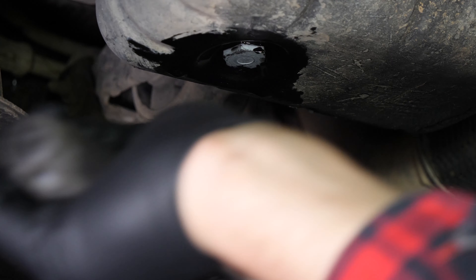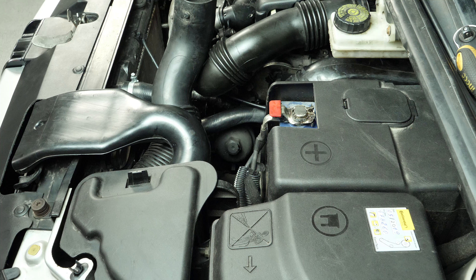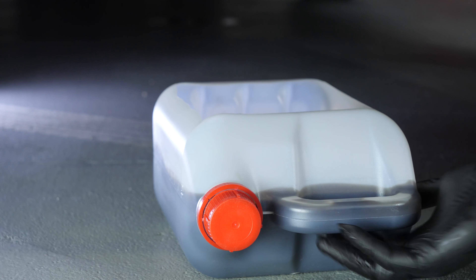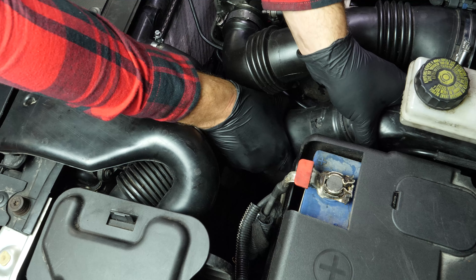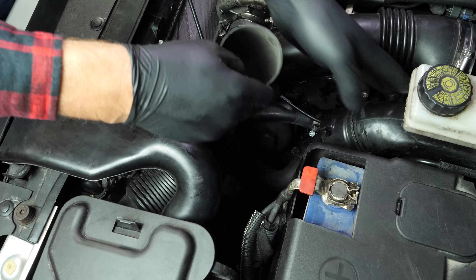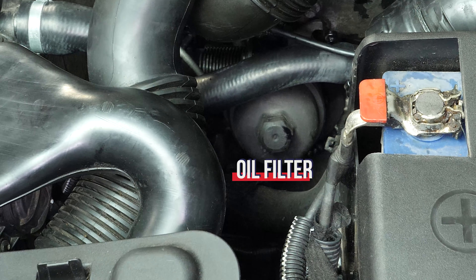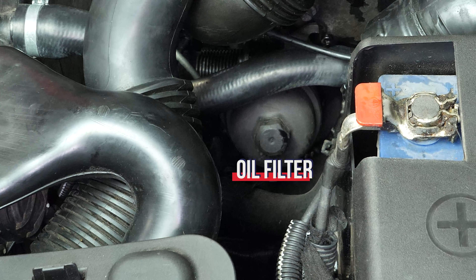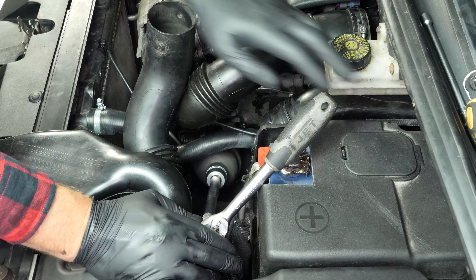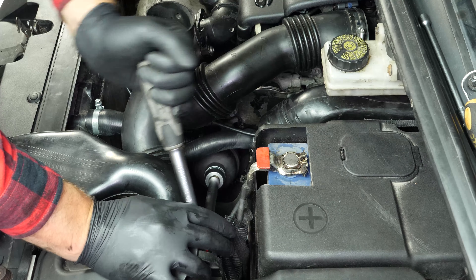When performing an oil change, it is necessary to replace the oil filter. To avoid letting the oil inside the filter from flowing out, place a collector for liquids under it. To be able to access the oil filter, you must disconnect and separate the air supply conduit. You can now see the oil filter. Using a socket wrench, an extender and a 27mm socket, release the oil filter flange by turning it anti-clockwise so that it turns easily.